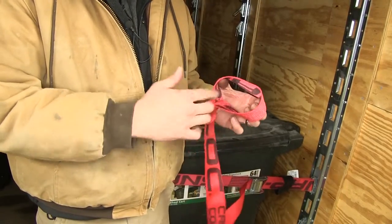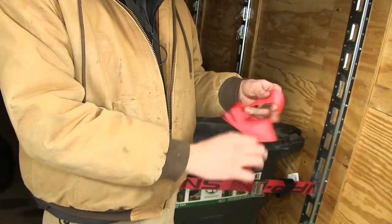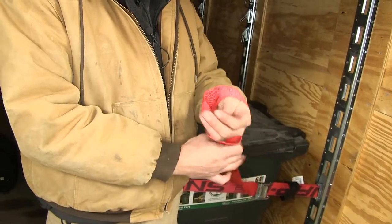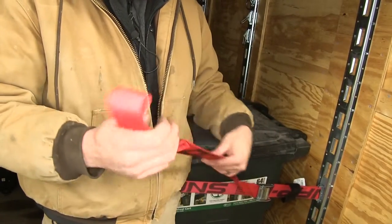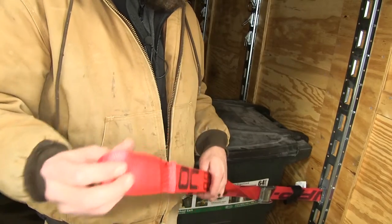We're also going to have a nice soft loop end. This is going to provide an area where we can either do kind of a cinch to secure something, or just wrap around to give us a little extra hold on whatever it is we're looking to secure.